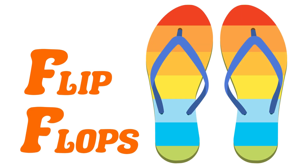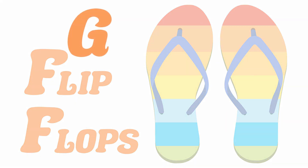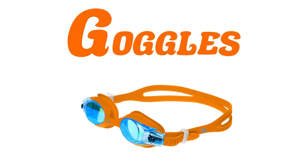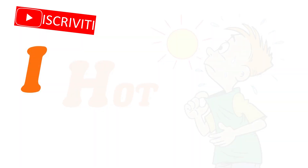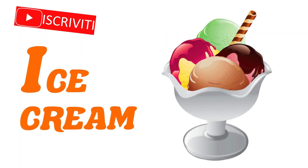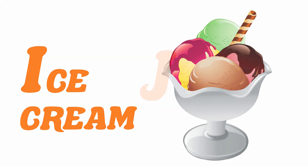F for Flip Flops, G for Goggles, H for Hot, I for Ice Cream, J for Juice.